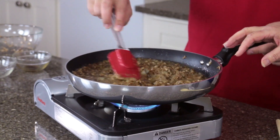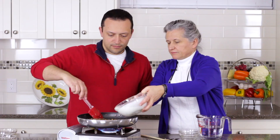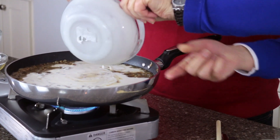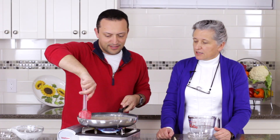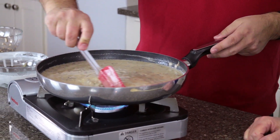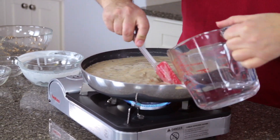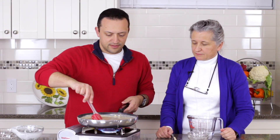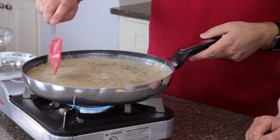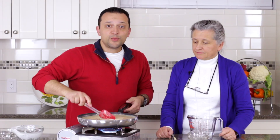You can see that it's starting to thicken already. Now we are going to add our sour cream. This sauce can be made thinner or thicker, depending on your taste and how dry your roast or whatever you're using it on can be. I'm going to add just a little bit more water. When it starts boiling, it will get thicker. And that's all we need to do — once it boils, it's ready.